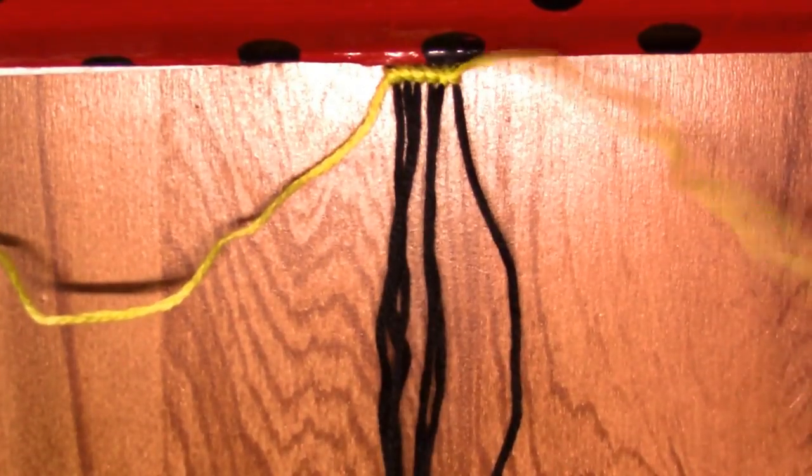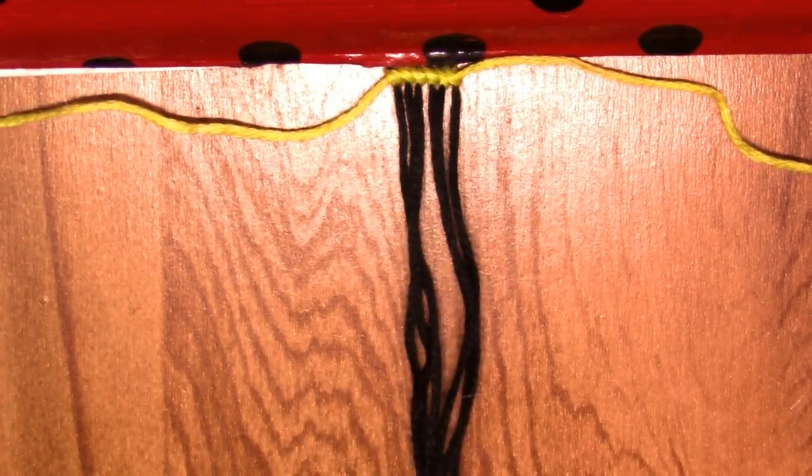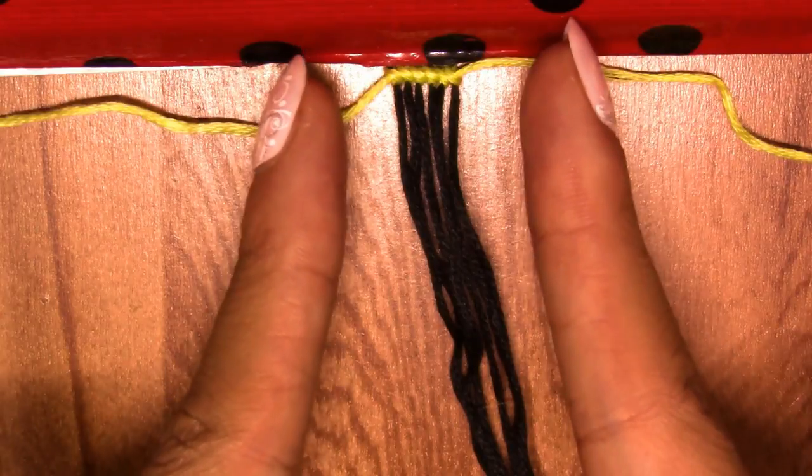Just like that — and we're just gonna let it hang. Something I forgot to mention: I'm using six base strings, but you can use more than six depending on how thick you want your bracelet. I don't want mine too thick. Now grab your next leftover string — pick whatever color you want. Maybe I want a bright one, so here I have this one.